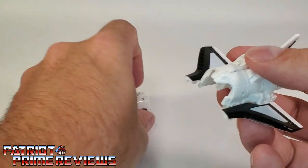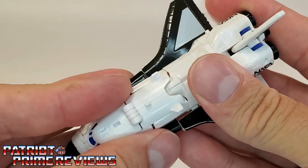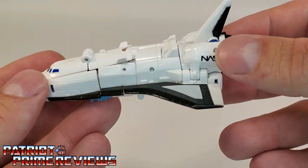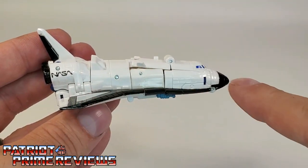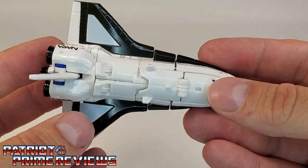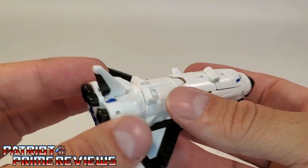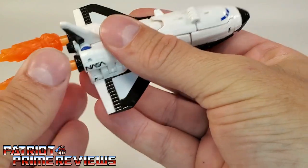Of course, you already know that these two can combine together. You've got slots that match up to pegs and they peg together very well. Now we have the Astro Squad in their combined form of a NASA shuttle. It's awesome that NASA lets Hasbro use their name on these shuttles — it adds a touch of realism. Though the shuttle has a slight angle to it that you just can't get straight, it still looks really good. Great paint applications, though it could use a little more tweaking. You can add bigger blast effects on the back to really make it look like it's taking off.